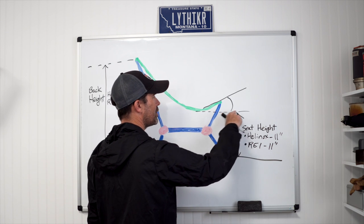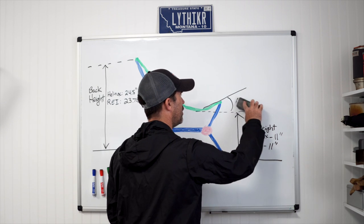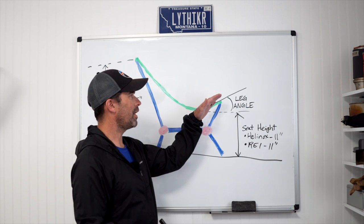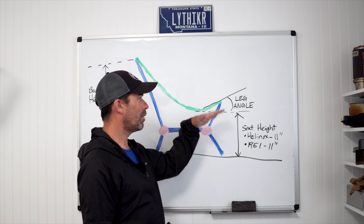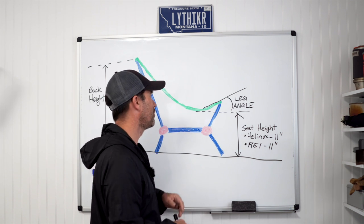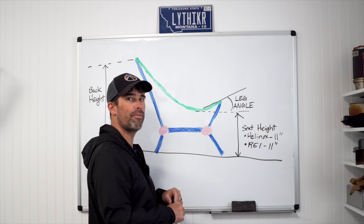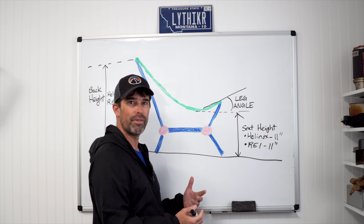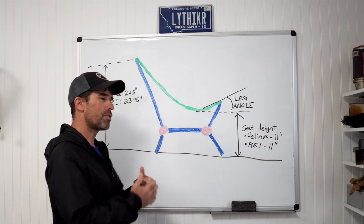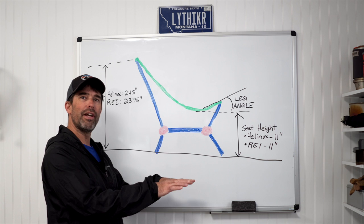The third dimension is the leg angle — the angle at which the front of the chair angles upward off the ground. The higher the leg angle, the more your knees will be bent; the lower the leg angle, the easier it is to stretch your feet out and relieve knee bend. Conversely, a higher leg angle means you sit deeper in the chair, which often results in more supportive comfort — so it's a personal trade-off.